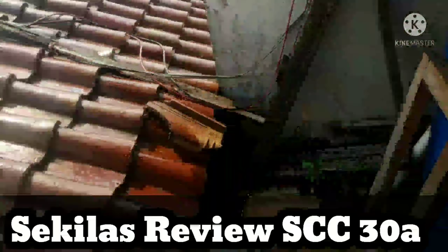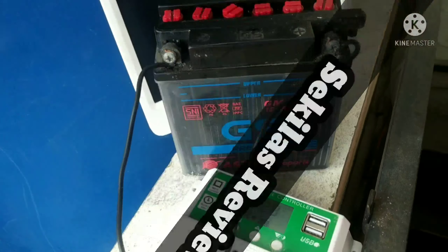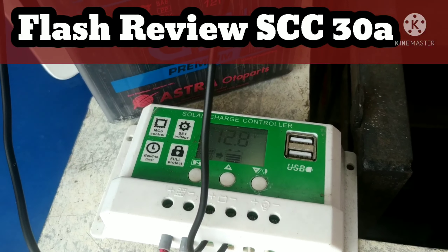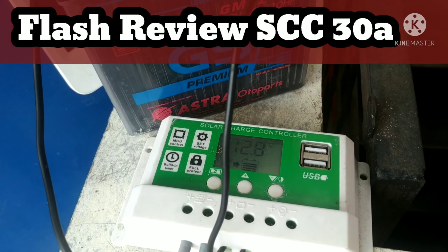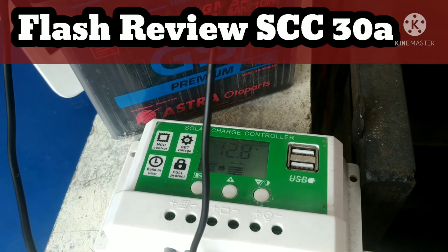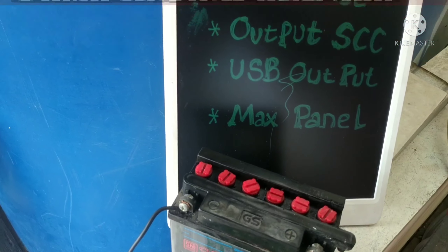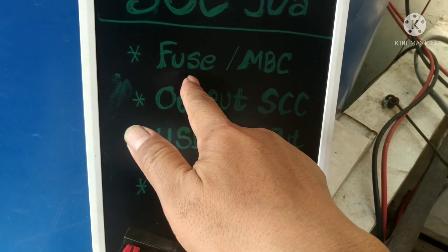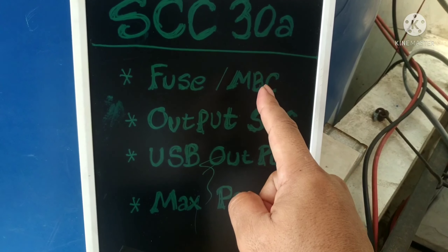Nah ini lagi nyoba buat merecall, mengingat kembali tentang SCC, Solar Charge Controller yang putih. Karena stok cadangan controller banyak pakai yang putih, yang biru tidak punya stok jadi agak lupa lagi setting-menyettingnya. Pembahasannya mau ngebahas tentang SCC 30A, terutama kalau kita pakai SCC seperti ini, fuse atau MCB-nya harus pakai berapa ampere.